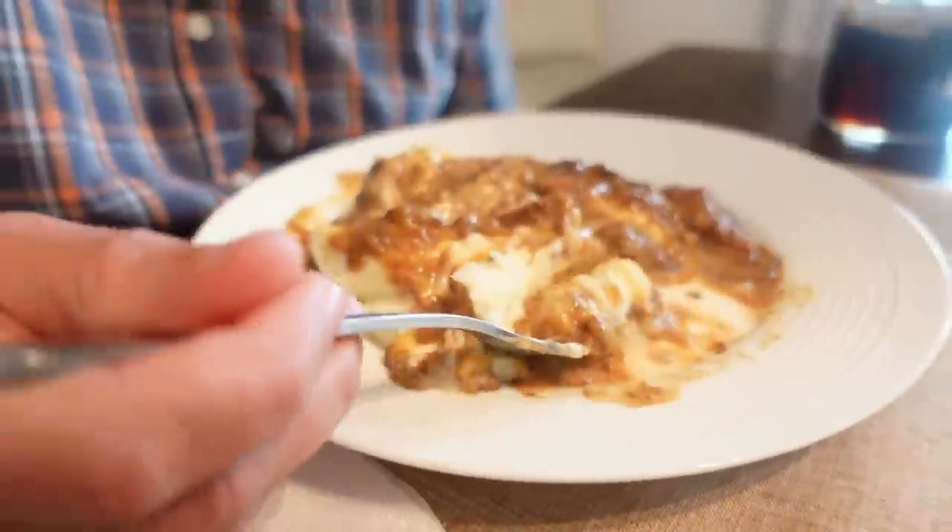It's got a cup of Coca-Cola in it. Wow, congratulations to Coca-Cola, I guess. Very rich. Deep flavors. Very beefy.